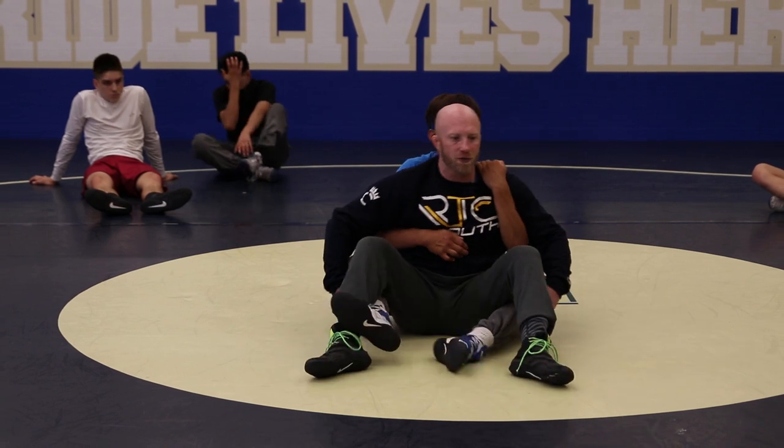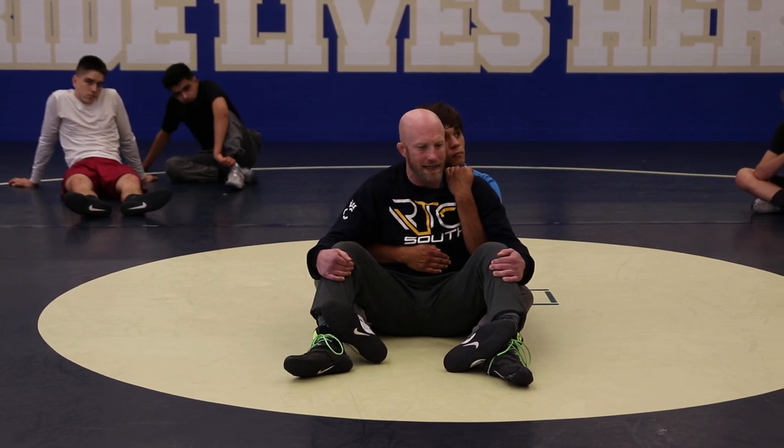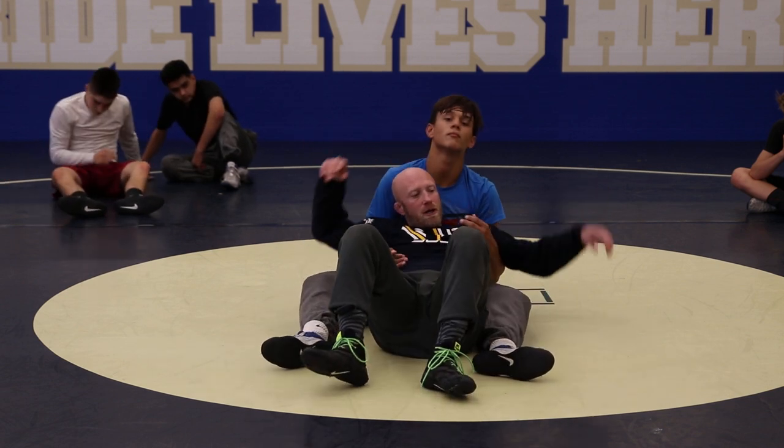So those are a couple things we're going to talk about — taking care of this. When we get to crab ride, I've got to get out of this guy's lap. Good crab ride guys, for the most part, aren't going to let me get feet inside and just get my hips way far away. They're going to adjust as I adjust.